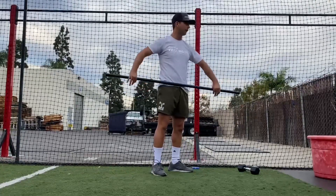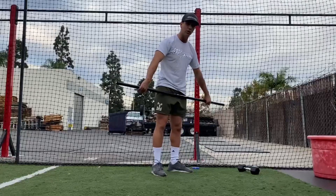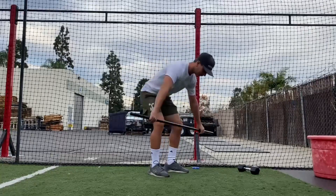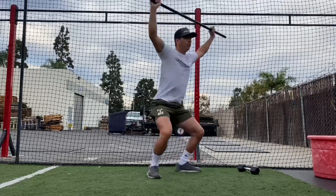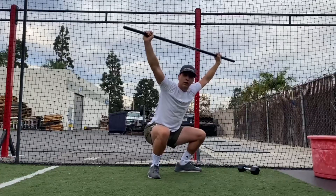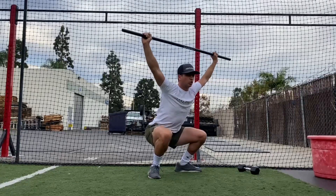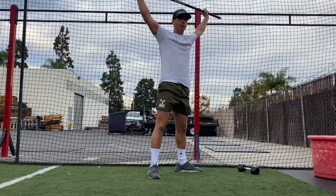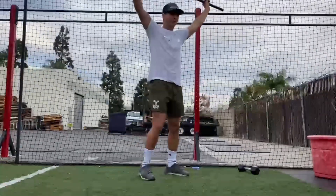As I always say in my classes, we want to make sure that we get tall before we get small. That means getting into full extension so that we're producing as much force as possible. Full extension, followed by a high pull, and then we drop under that bar as fast as we can, simultaneously punching through the bar with our hands and punching through the floor with our feet. We want to stick it for a solid one second at the bottom, then drive to stand that weight up. We're going to be doing singles, so if you're going very heavy you might want to drop that bar, otherwise make sure we bring it down with control.